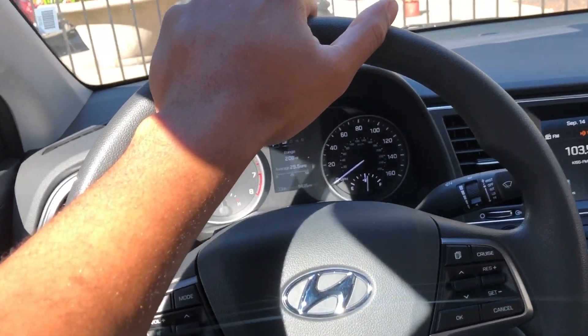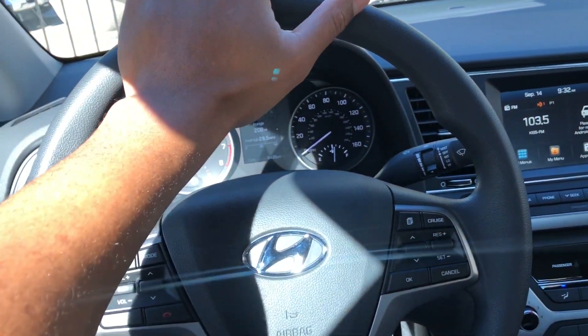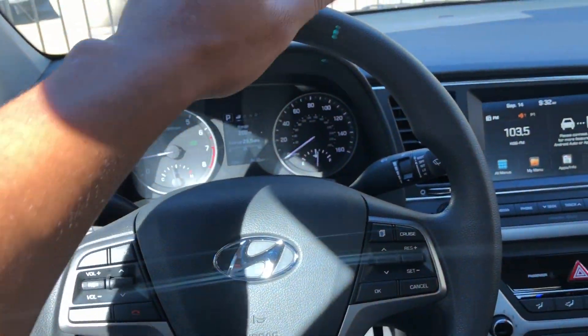Alright, this is the 2018 Hyundai Elantra. I'm going to show you how to turn on and off the hazard lights. Go ahead and give me a thumbs up and subscribe if you like.